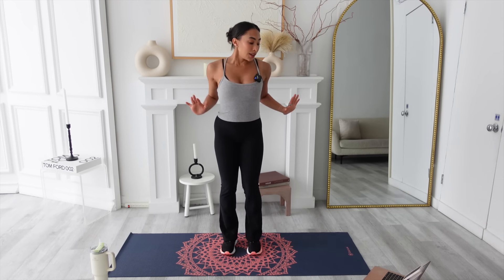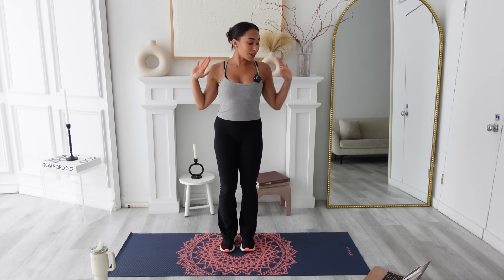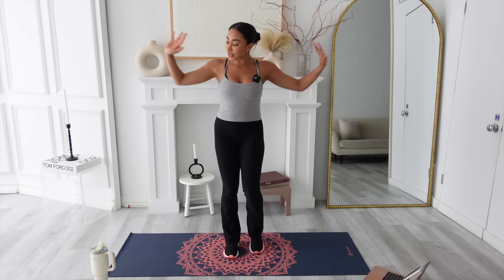We're going to get a little sweaty to start our warm-up, building some energy. Keep going — push your arms out, keep drawing the knee up. Your glutes should start to fire, your core definitely, your arms. Give me eight, seven, six, five, four, three, two and one.